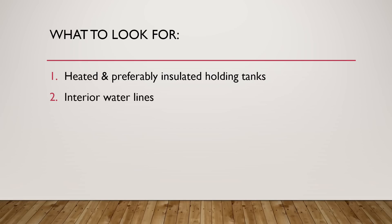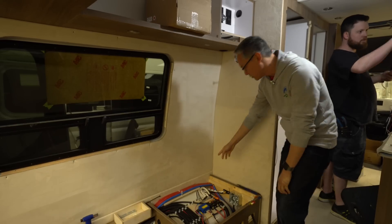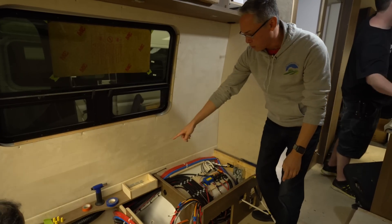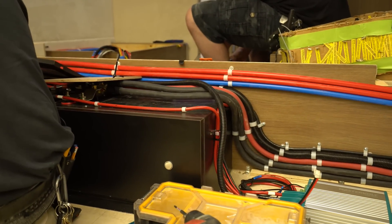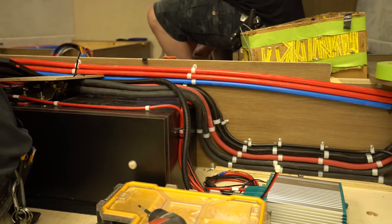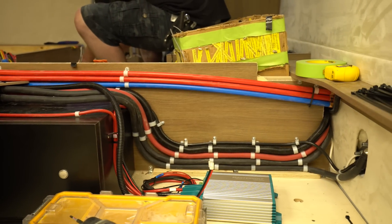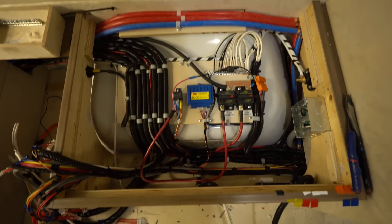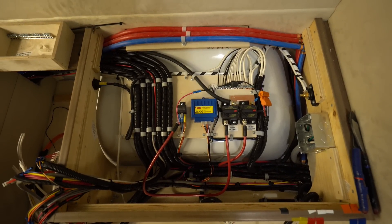If you stay to the end of the video, I'm going to reveal my choice for the best Class B for winter camping. The second thing you need to look for are interior routed water lines. Here I am inside the 2020 Pleasure Away Ascent, and you can see the red and blue water lines routed all the way around through the back of the RV. All the water lines are internal to the RV, which means that as long as you've got heat inside the coach, these water lines are not going to freeze.